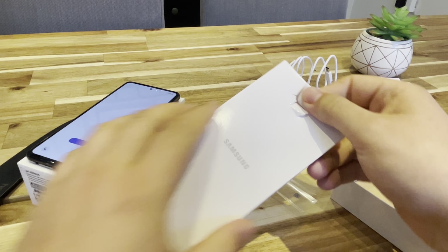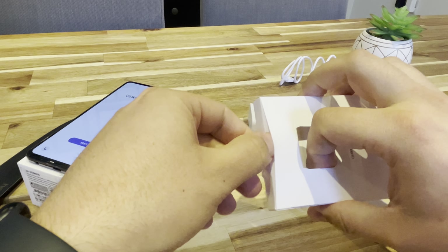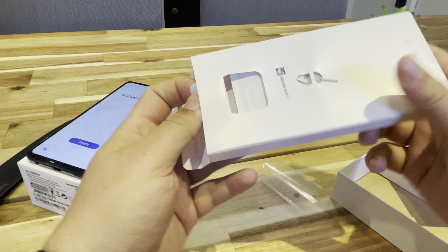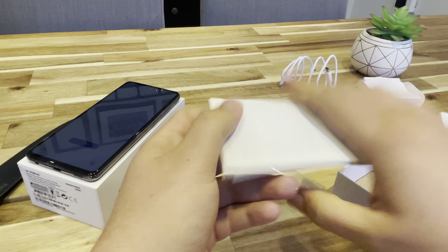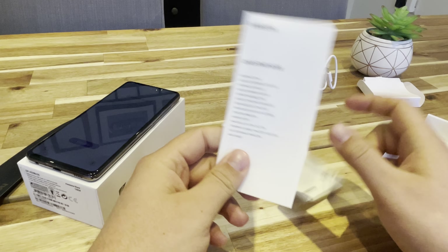And then this little box that was hidden underneath. We've got a little SIM card opener, two cards — one warranty card and one start card.